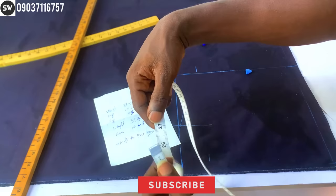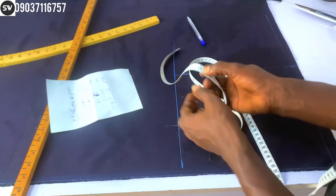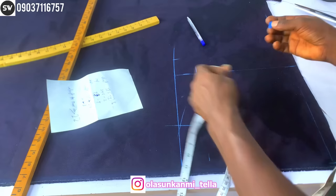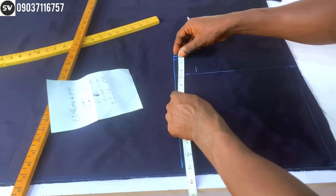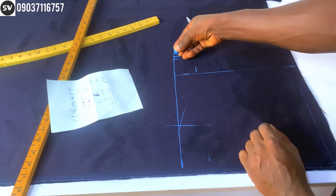Now for the lap measurement: 24.5 inches divided by two. I'm going to place it exactly on the hip line — that's my lap measurement. I'm going to apply it right here, and then add an extra half inch to the front. That will give you exactly 2.5 inches for the crotch extension. Even if you use the old formula, you'll get the same result — 2.5 inches for the crotch cuff.